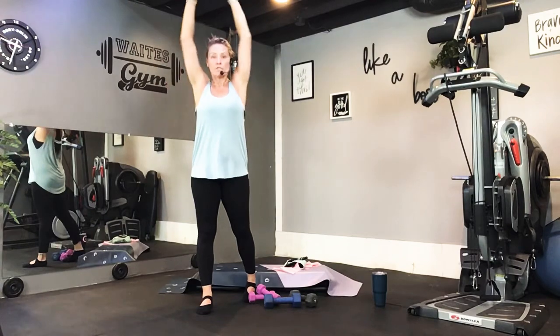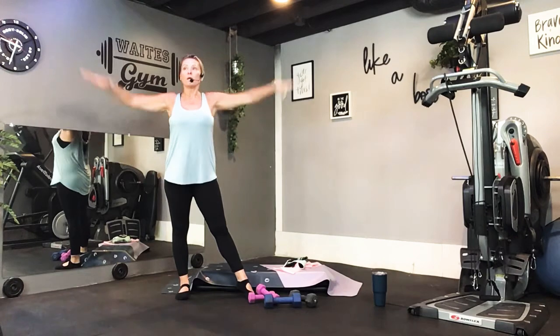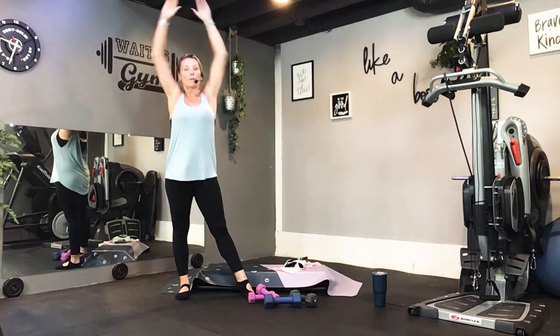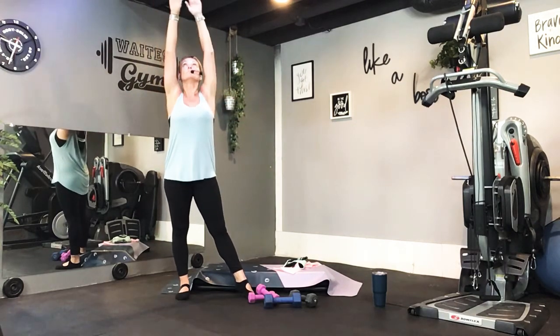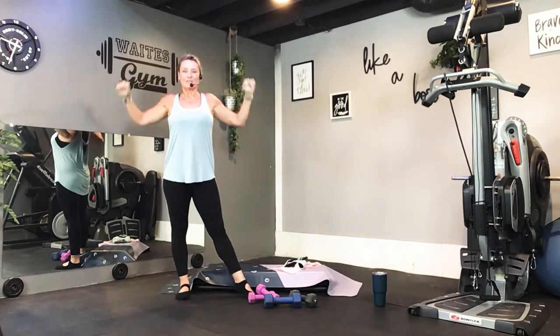Good. Now reach up, pull down. Reach up, pull down. Up and down. Get those elbows back. Up — now cross. Cross in front. Up, down. Cross in front. Up, down. One more. Warm up through the chest, through the back. Do it again. Good, two more. One more time.